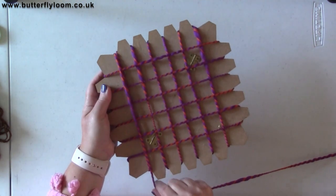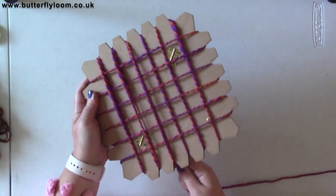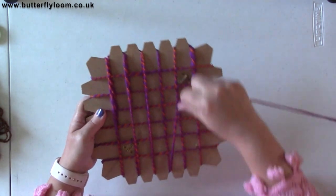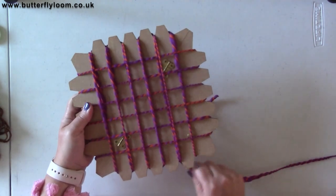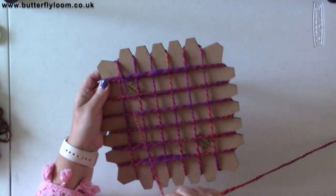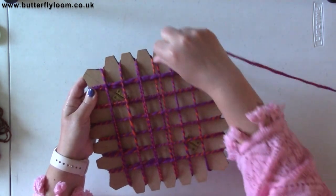We're going to go back up over and go over the same space, so you're going to have two strands — see we've got the two strands there in every slot — and that's going to actually finish off the round. Every section has two strands over it.